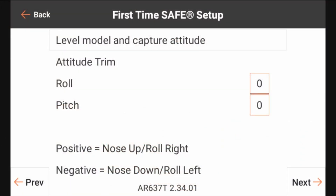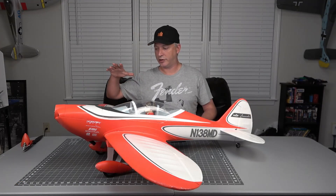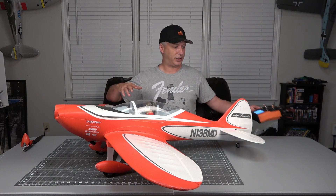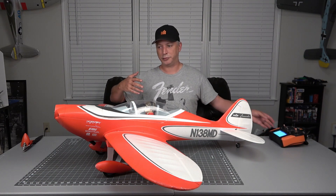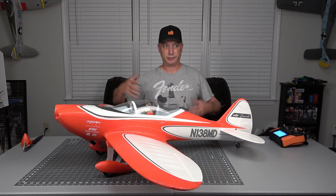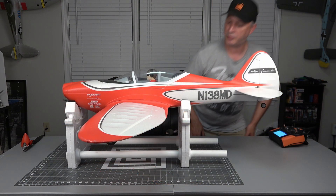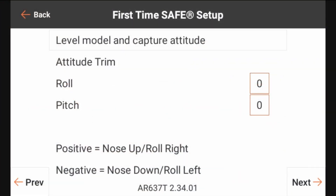For this first time setup, you see at the top of the screen it says 'level model and capture attitude,' where we're going to set the model on a stand and allow the receiver to tell us what it thinks it's at at that point in time. The model is in a pretty good position right now as far as pitch and roll go, so we're going to go ahead and hit that level model and capture attitude. We can see that it has a roll of negative three and a pitch of negative 18, so we're going to go ahead and hit next.